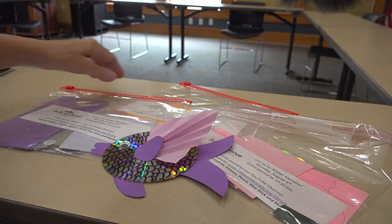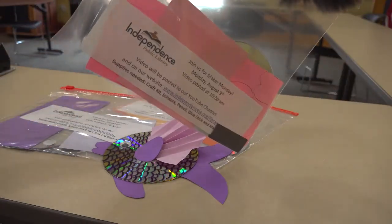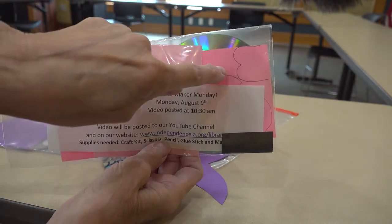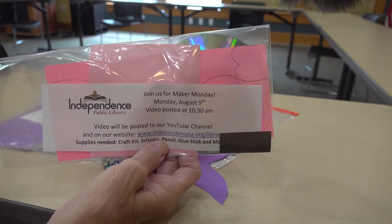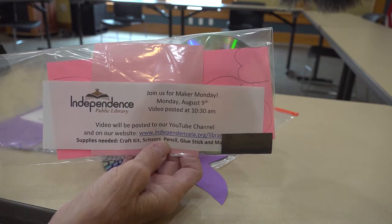You will need a kit that you can pick up from the library. Inside there's a CD already, construction paper with a pattern already on it, a regular piece of colored paper, some magnets, and a wiggle eye.